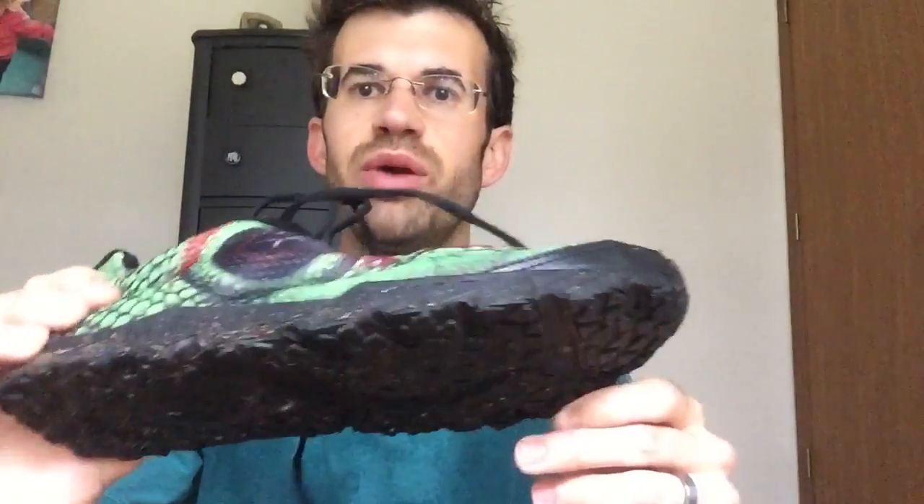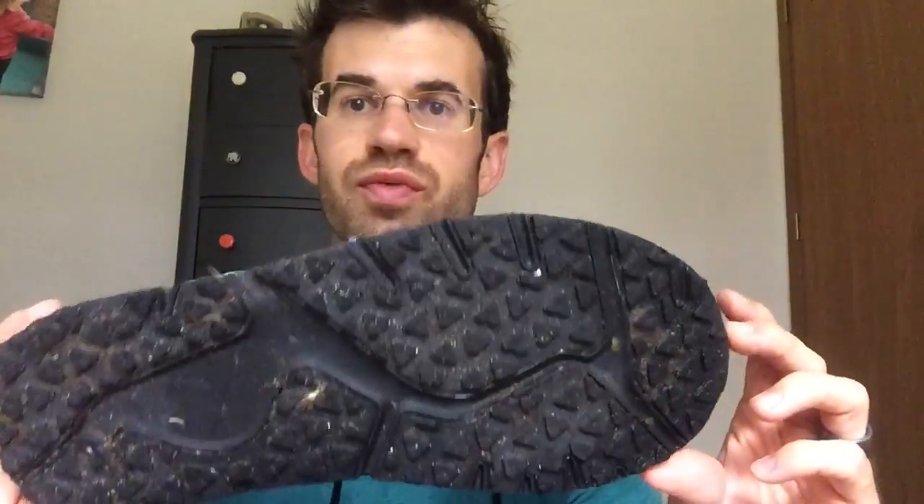I just got done with my run testing out these Carson Footwear Iguana Racer, and I actually really like this shoe — I was very pleasantly surprised. It lives up to the claim of having minimal protection while still not affecting your foot strike very much, making it feel like you're still using that natural barefoot type of stride.